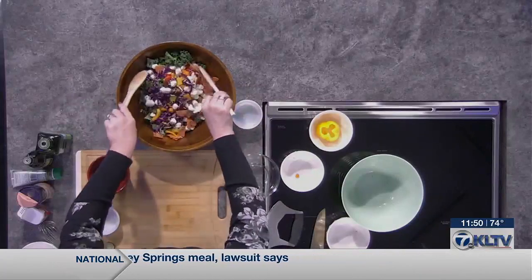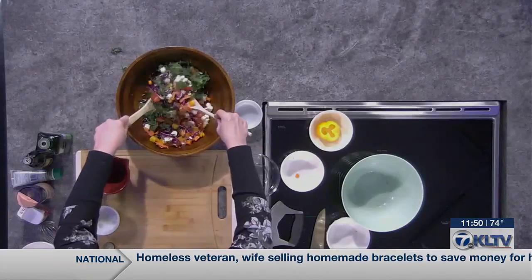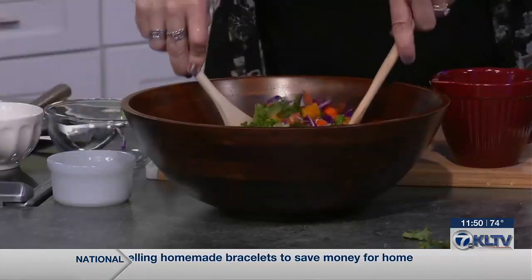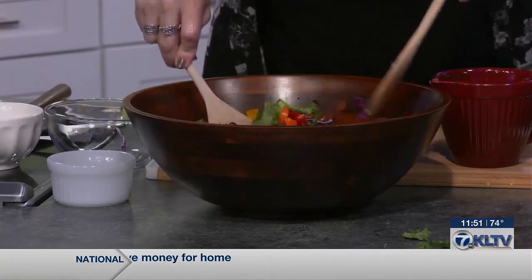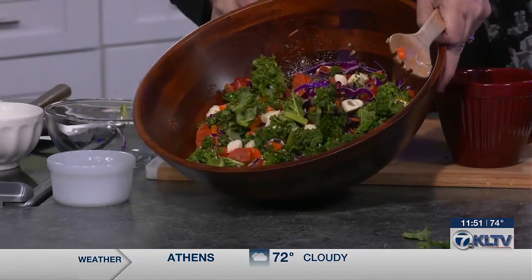All you have to do then is just toss this together and you have the perfect rainbow salad. Get it nice and coated with your dressing. Y'all, that is a great lunch — healthy, delicious, and easy. I hope that you'll try it. How beautiful is that salad? Enjoy it today.